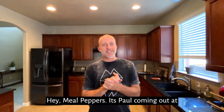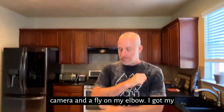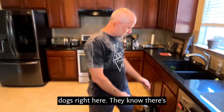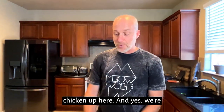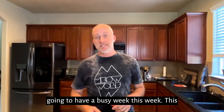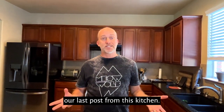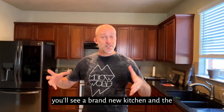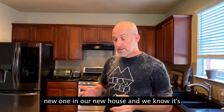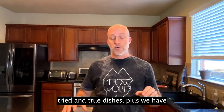Hey hey, no prefer, it's Paul coming at you here today. I got Amy behind the camera, I got my dogs right here — they know there's chicken up here. This is moving week for us, so this could be our last post from this kitchen. It will be our last post, so you'll see a brand new kitchen in our new house. We know it's gonna be a busy week so we made some tried and true dishes.